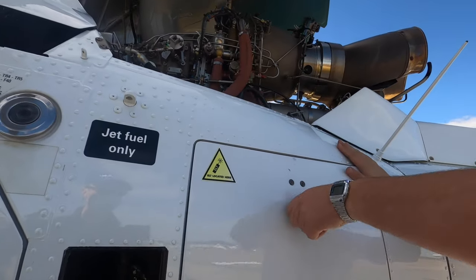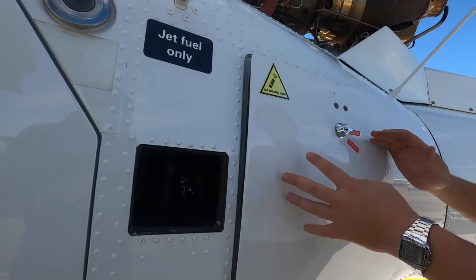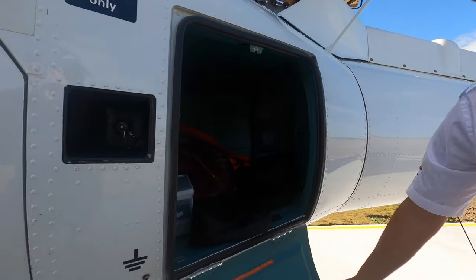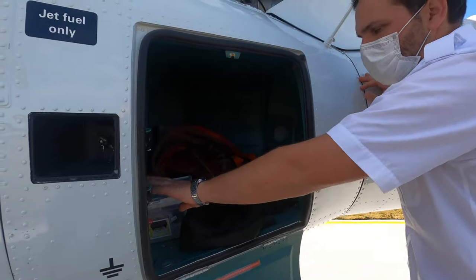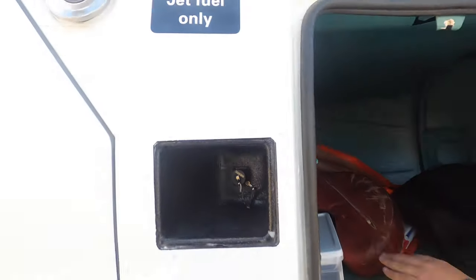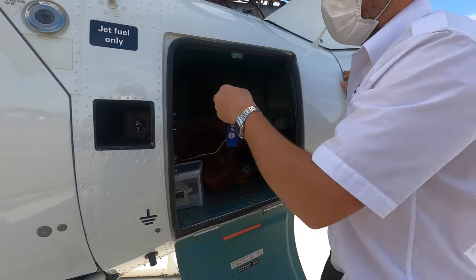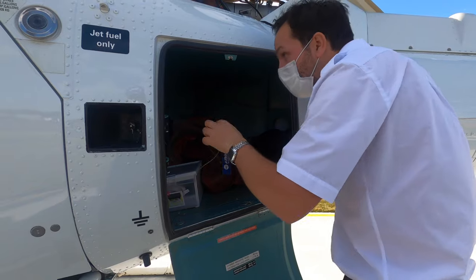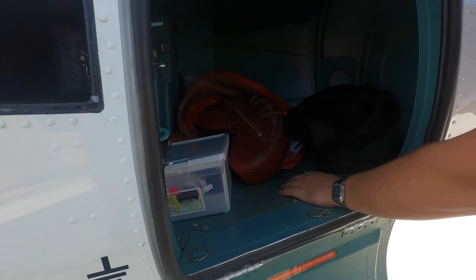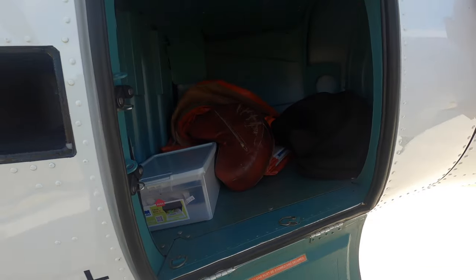This is your rear baggage compartment. There are different versions of these — the newer ones are hinged at the front so when they open they close by themselves. This one you have to be a bit careful in the wind. We've generally got the ELT located just here. There's a key here — that's for your fuel cap. Most squirrels will have the fuel cap key inside there. Your master electrical box is under there. That's about all we need in there.